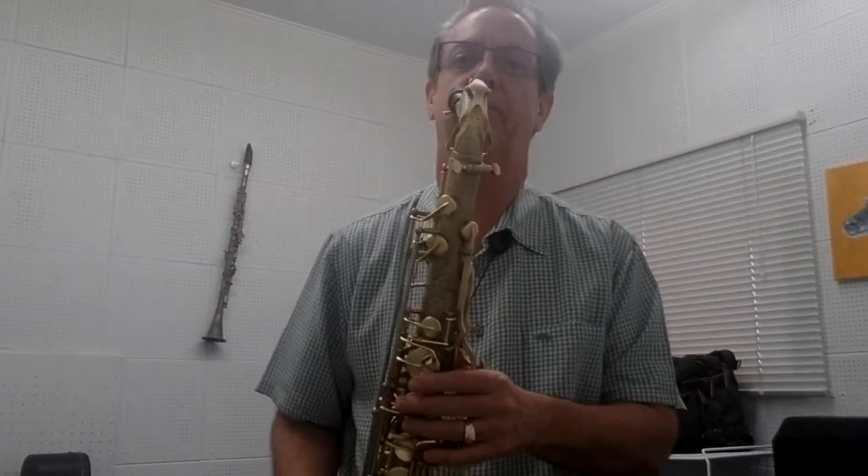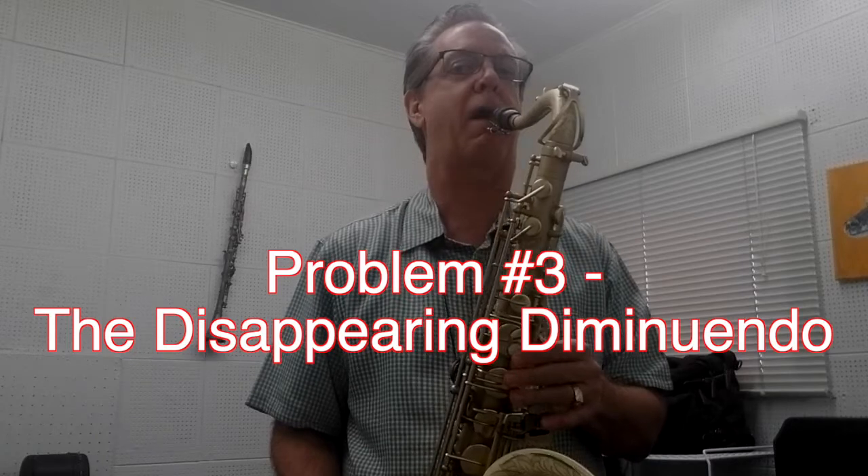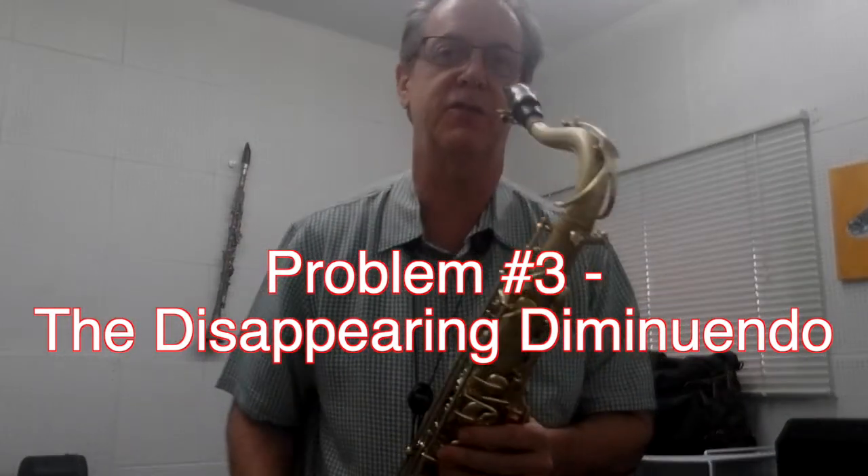How do you know that the reed is horrible and you've got to get rid of it? The way I know is because there's a point at which the volume level gets low and then it just disappears. As the volume level starts to drop, it just shuts off.